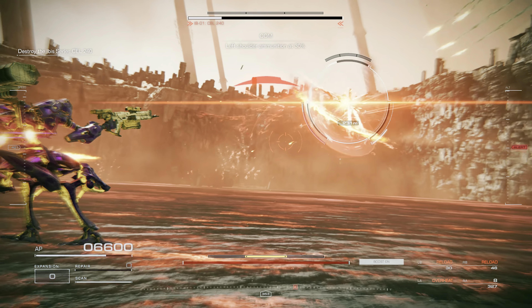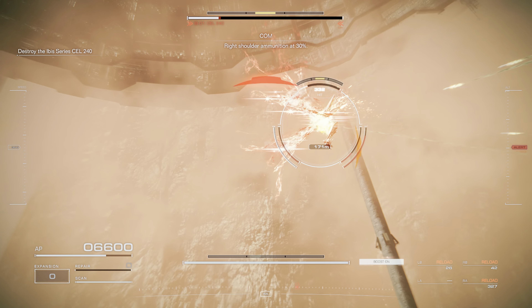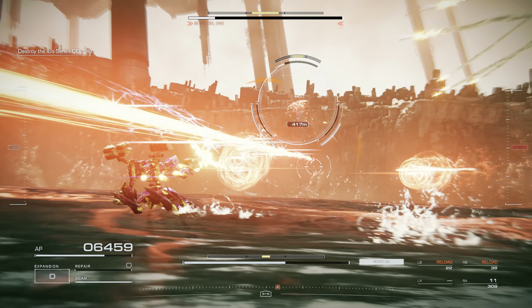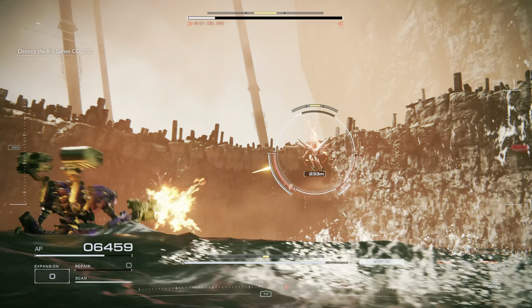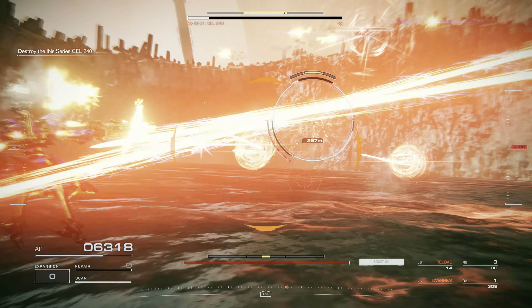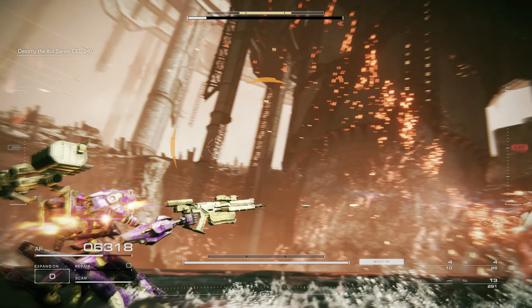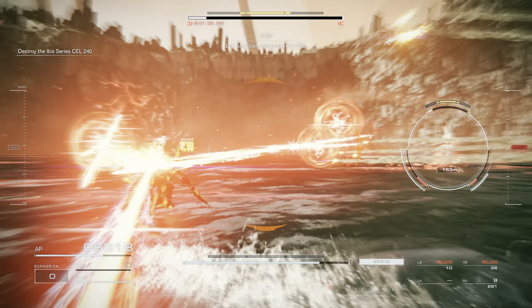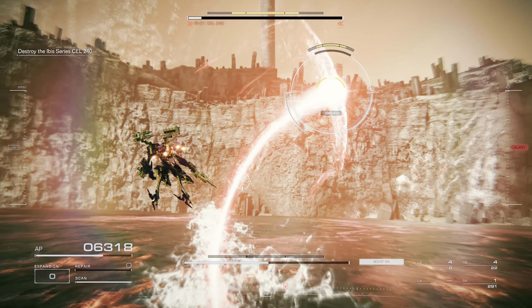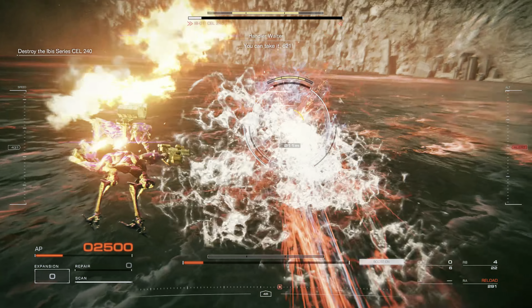Left shoulder ammunition at 30%. Right shoulder ammunition at 30%. Left shoulder ammunition at 10%. Six-two-one.